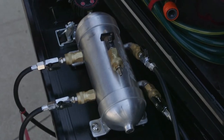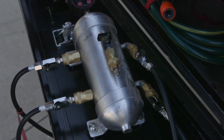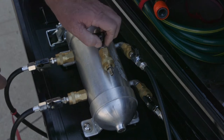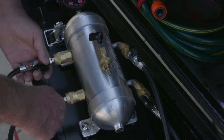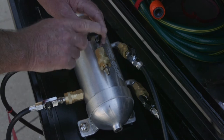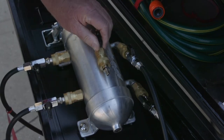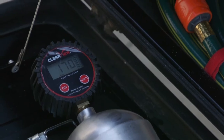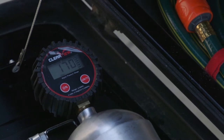Now we're down to 22 psi in all four tyres. If I want to drop my front tyres, I'm going to turn this valve off and then turn the two rear valves off, then open this valve again and I'm just deflating the two front ones. That's dropped me to 17 psi in the front and I've got 22 in the rear.